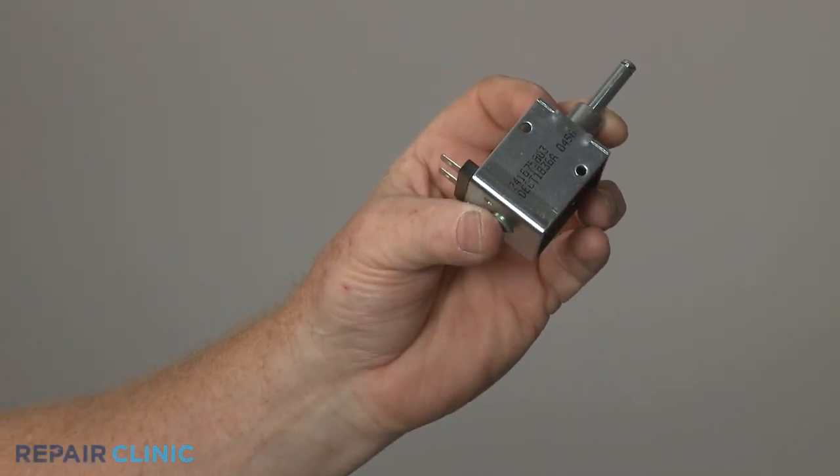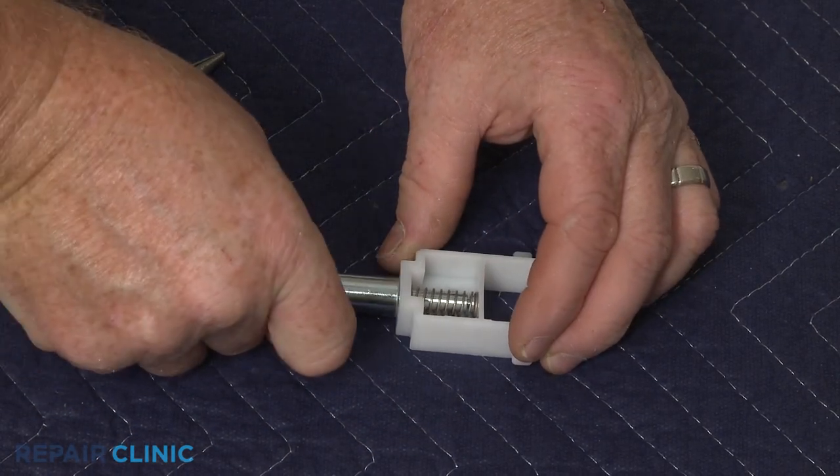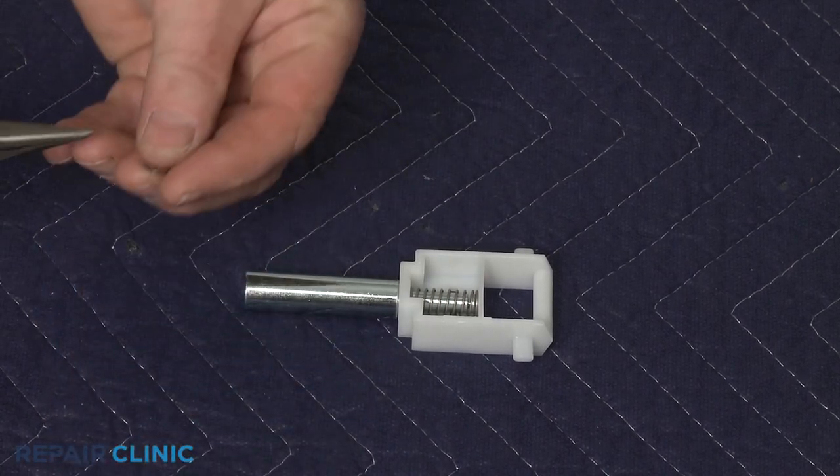You're now ready to prepare the new solenoid for installation. Insert the new pin into the spring and bracket assembly, then secure it with the retaining clip.